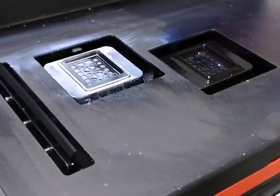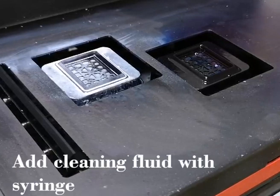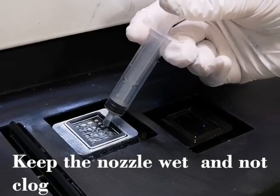Also, if you do not use the printer for many days, you find a syringe filled with a little cleaning solution and you fill it here, so that it will be wet and the head will not be clogged.